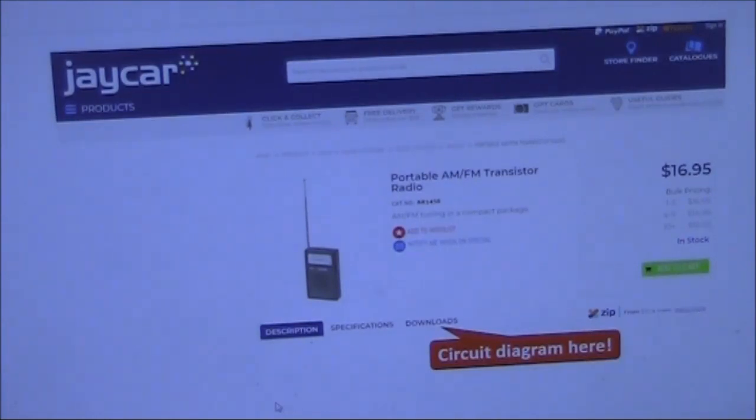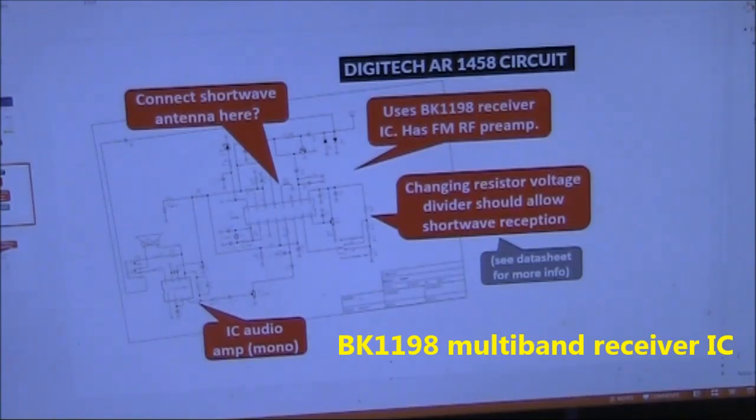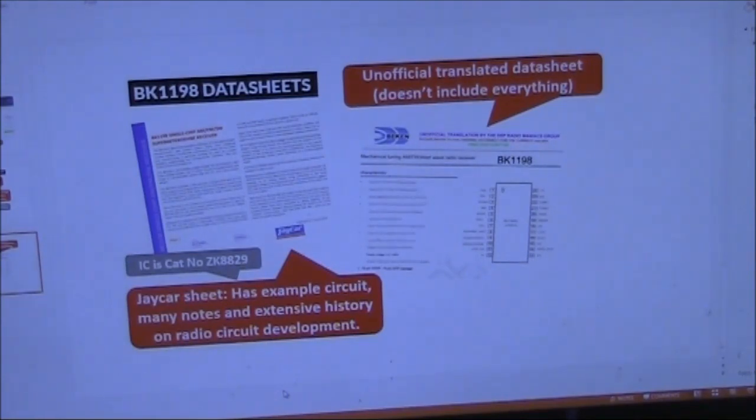As I mentioned before, you can download the circuit diagram for the receiver from the JCAR website. The circuit diagram shows the heart of the receiver is a BK1198 receiver IC. The other main stages on the receiver are a one-transistor RF preamp for FM and an 8-pin IC for the audio amplifier. On the bottom right of the diagram is the resistor voltage divider — that's significant because it looks after the band selection. Then there are the data sheets.